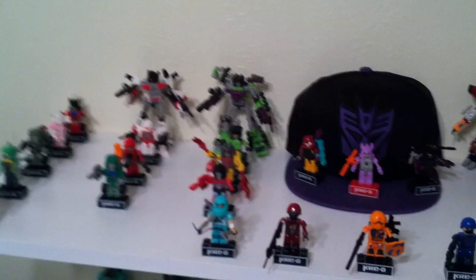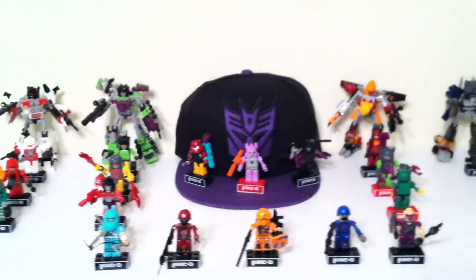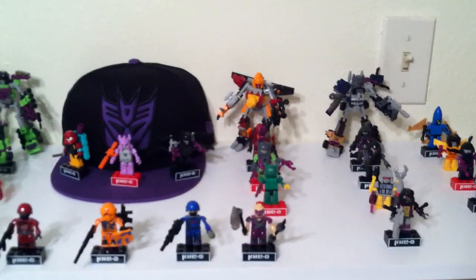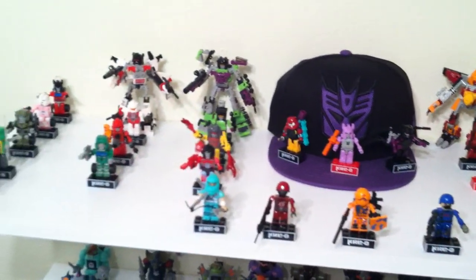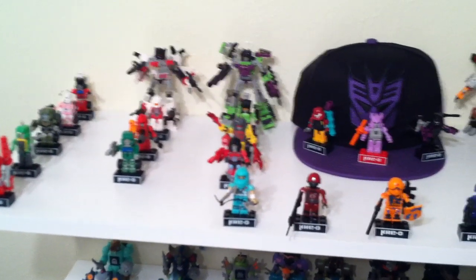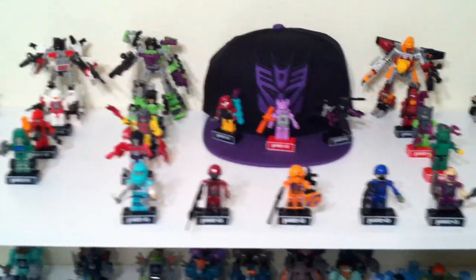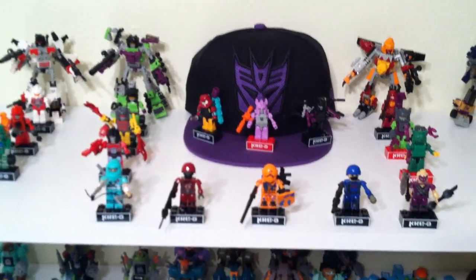I've also kind of fallen in love with these little Kreon or Kreo Micro-Changers, as you can see them right here. I've got all but four of the newest series — I've got all the little combiners and stuff like that. I'm just missing four of them in the current wave. Then I've got a few of the GI Joe ones — I only wanted to pick up the Cobras, because those are the only ones I like.